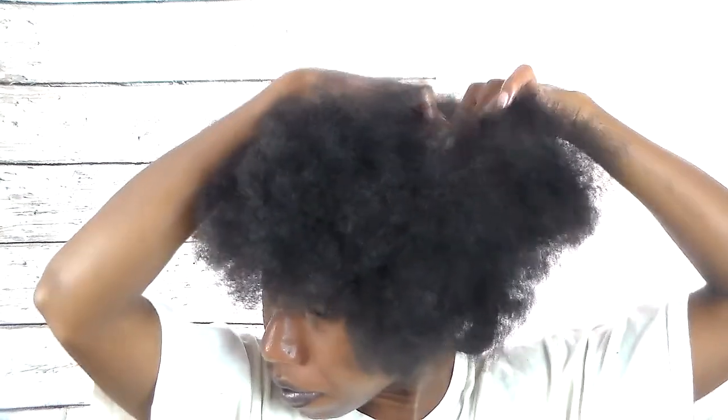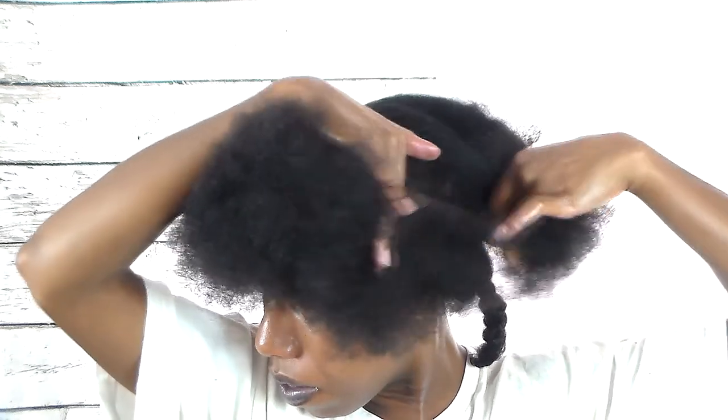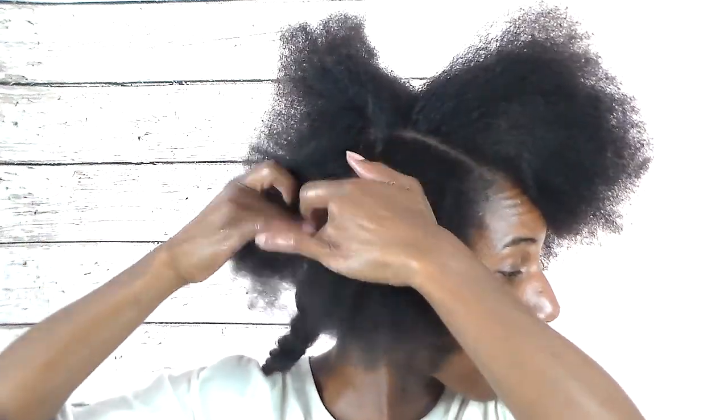After I'm done with this section, I'm going to do the same thing — part another section, do some detangling, add some product, and start the two strand twist until I get to the front. Then I'll split this section in half.